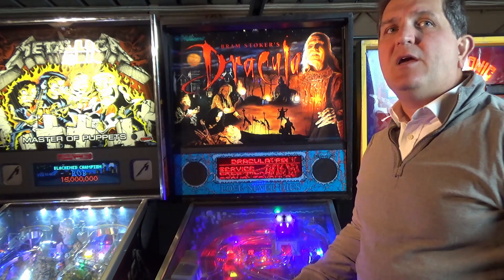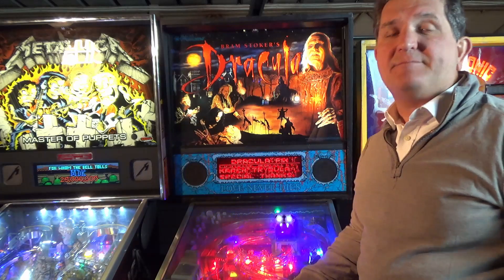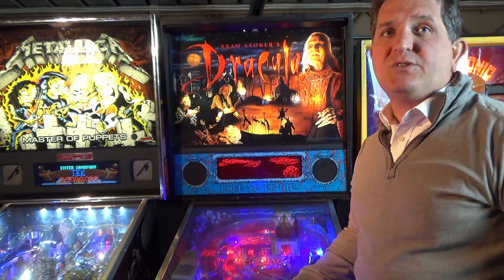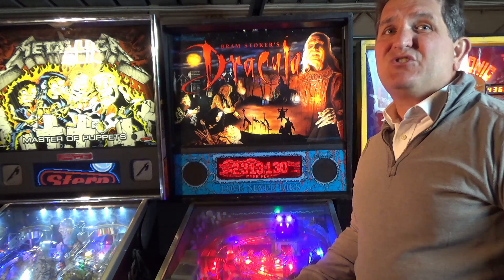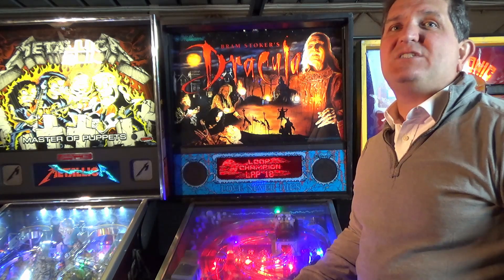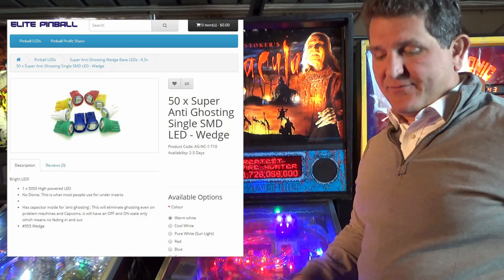These anti-ghosting or non-ghosting LEDs generally cost between 70 cents and one US dollar each before shipping, which can add up to a small fortune — especially paying in Aussie dollars. I found a distributor here in Australia called Elite Pinball, run by Ryan C, who most of you know from the Head to Head Pinball Podcast. He sells super anti-ghosting LEDs at 40% cheaper, coming in at 40 Australian dollars a bag of 50.